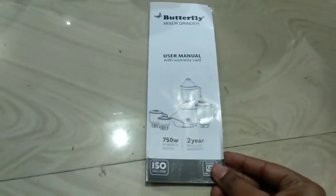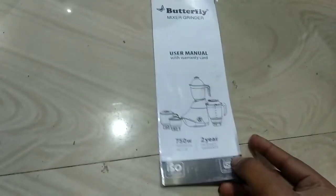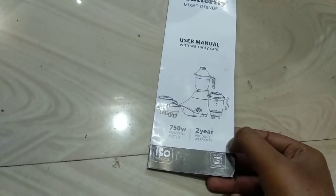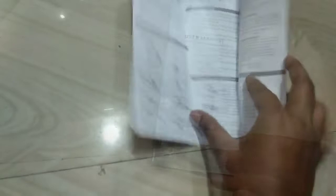So now, coming to the warranty card or manual instruction card, this is a 750W powerful motor with 2 years product warranty, just 2 years.